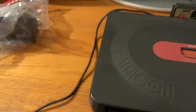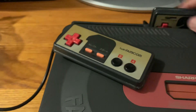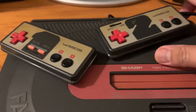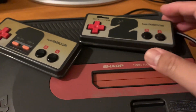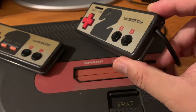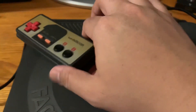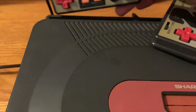The controllers are hardwired in with a short cord, though I think it's a little bit longer than the one on the Famicom. Just like the Famicom, it has a microphone. Player one has select and start, but the second player does not. The difference from the NES is that the wires come from the side instead of the top.